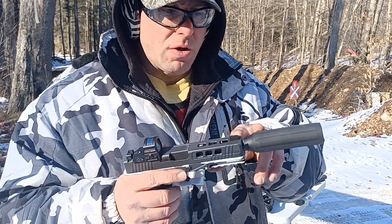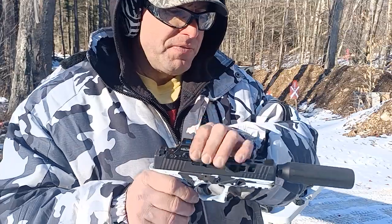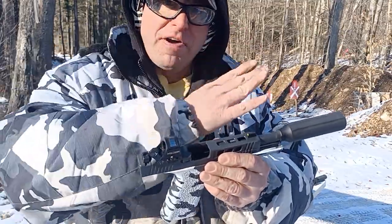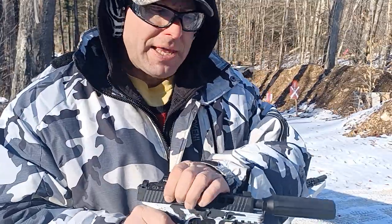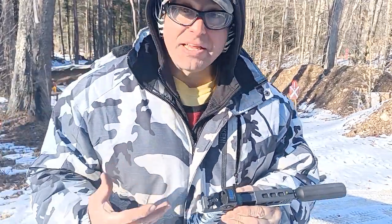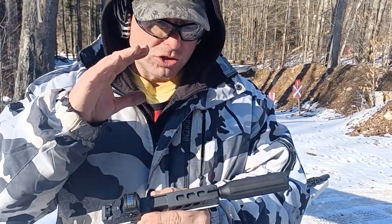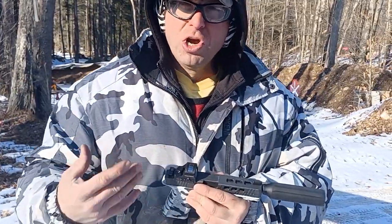Here's the thing: when you put the linear comp on your threaded barrel, this adds weight to the front. This is a tilt barrel design, so as the gun fires the barrel moves up and down. If you've got extra weight on there, it can interfere with that and make the gun not work.